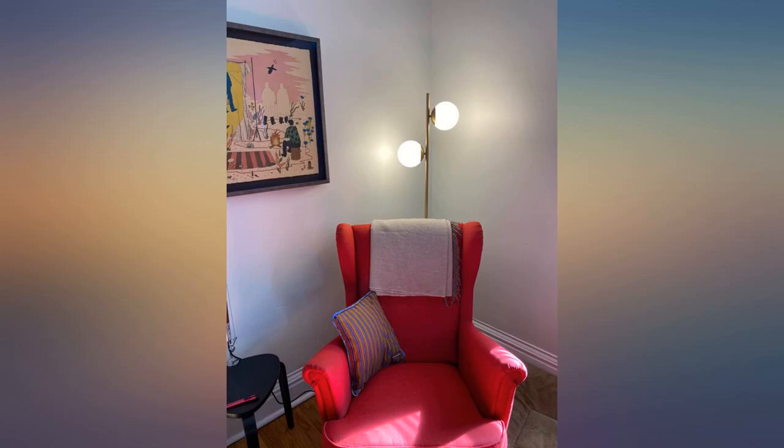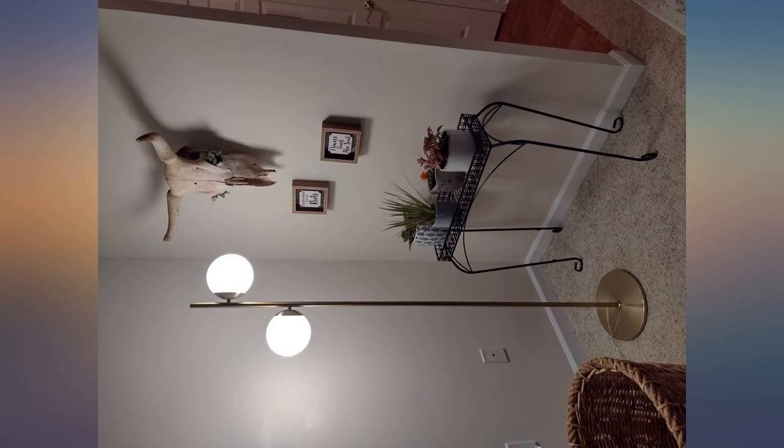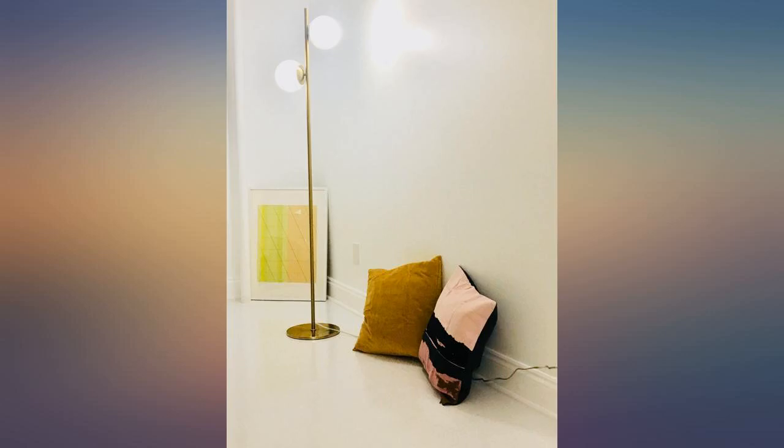I absolutely love the mid-century style, which was a great fit with the rest of my decor. It was affordable, easy to put together, and the LED light bulbs were included. I do not typically leave reviews, but I was truly pleased with this product.